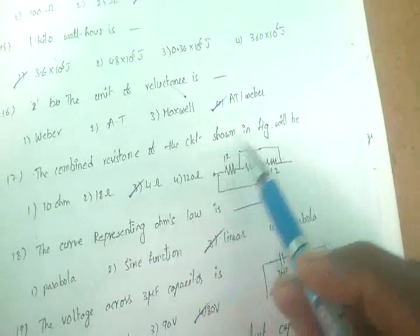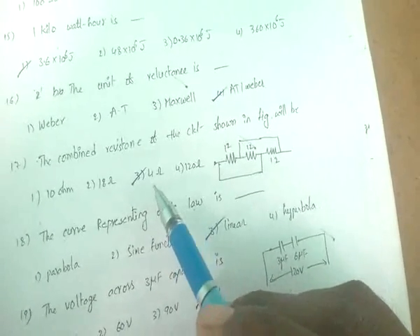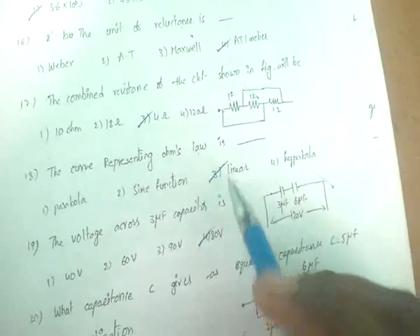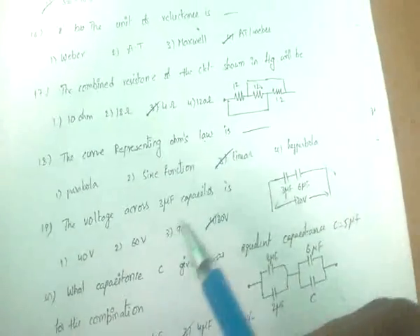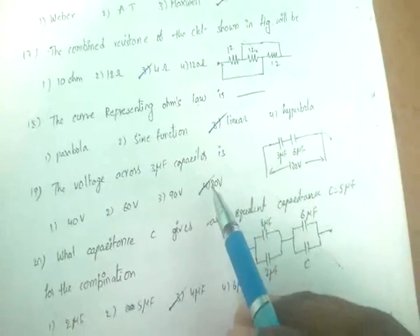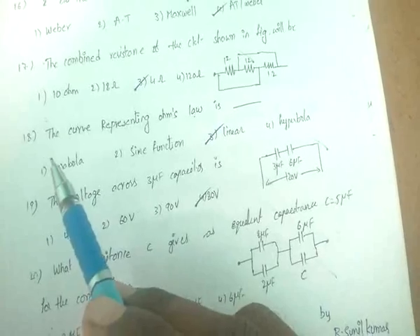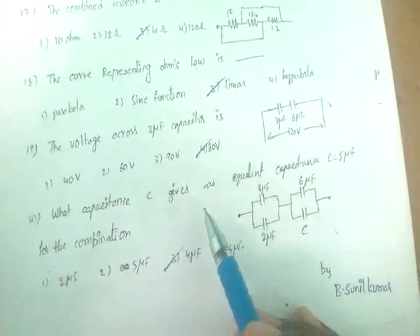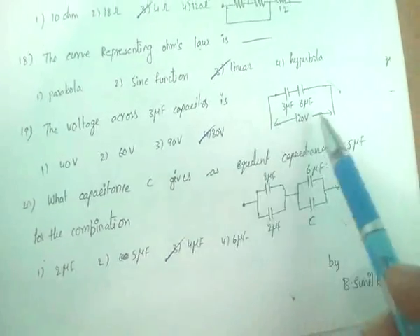For the combination of resistance in the given circuit figure, solutions will be provided at the end due to time constraints. The curve representing Ohm's law is linear.